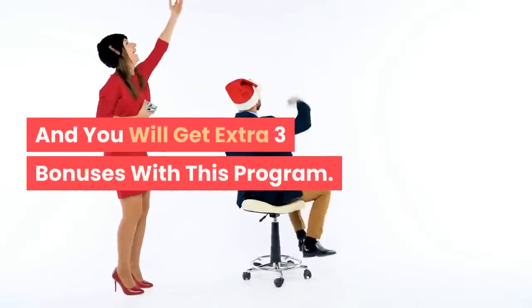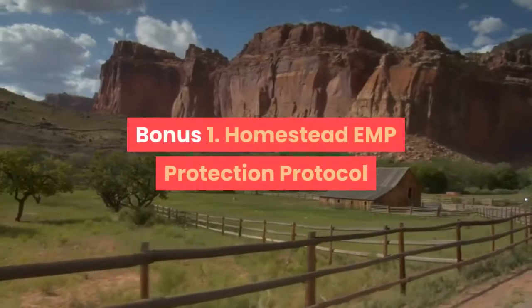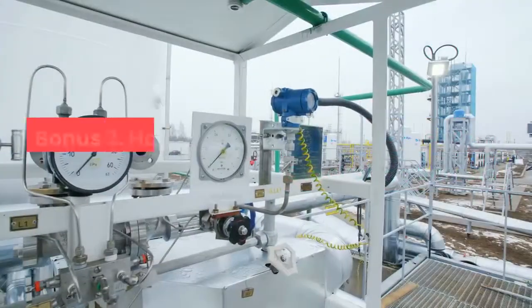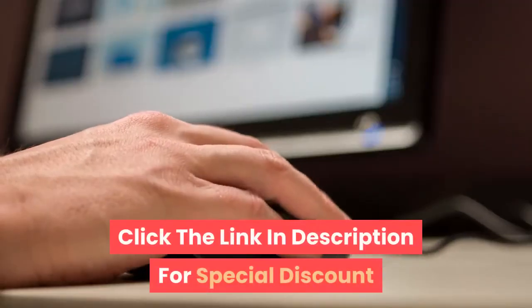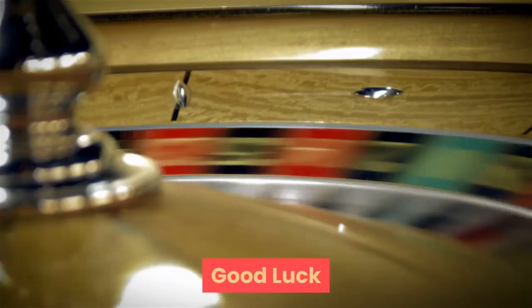You will also get 3 extra bonuses with this program: Bonus 1 — Homestead EMP Protection Protocol. Bonus 2 — Energy Stockpiling Secrets. Bonus 3 — Homestead Alternative Energy Sources. Click the link in the description for a special discount and extra bonuses. Thanks for watching. Good luck.